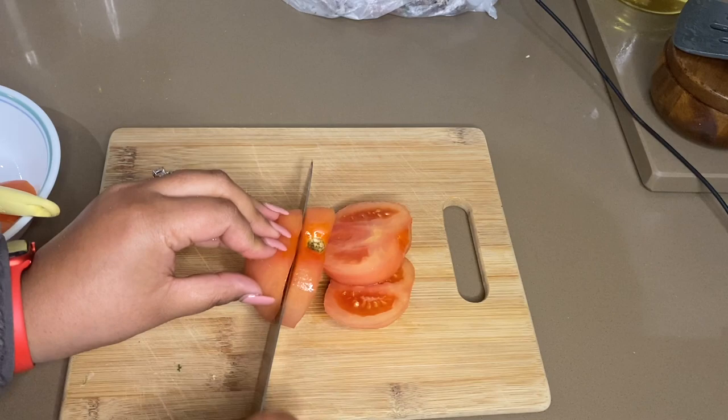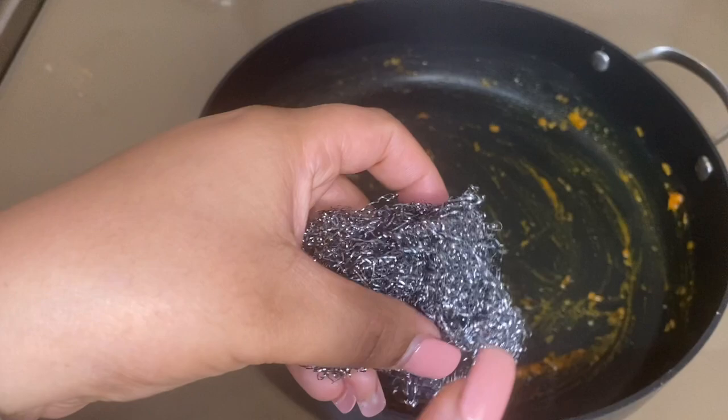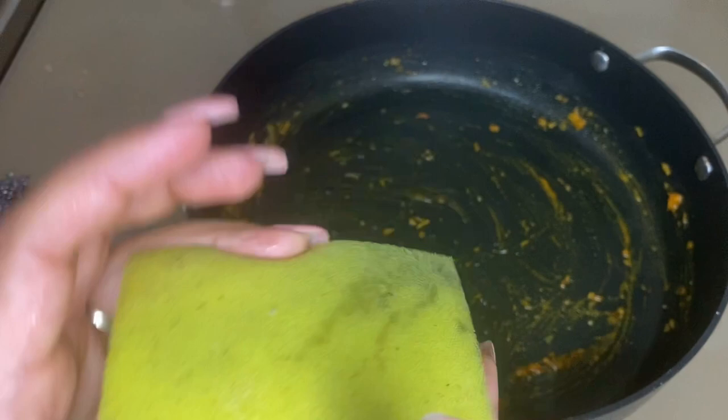The next tip is about breadcrumbs — of course we don't always use them right away. You can put them in a tight container in the fridge and they will last 6 to 8 months easily. Our non-stick pans are very important to maintain — don't scrub them with a rough sponge, as the sharp edges can damage the non-stick coating.